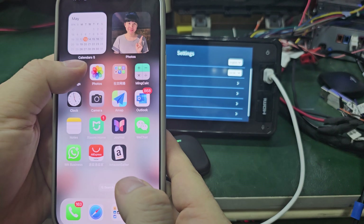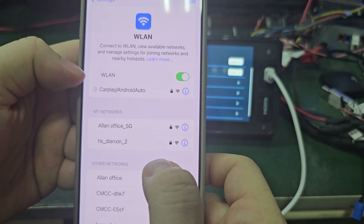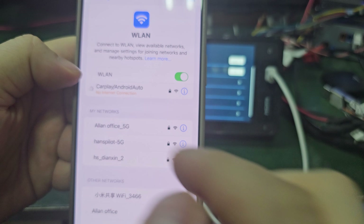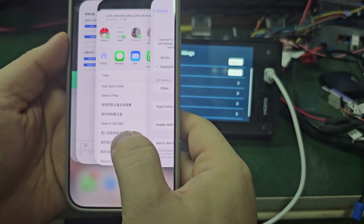Connect the box to the unit and open it. Connect the box Wi-Fi cable and the Android Auto — it's okay. Then I will give you the internet address.